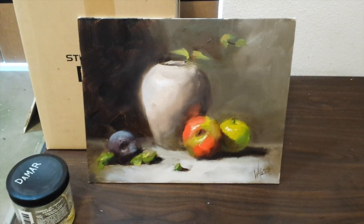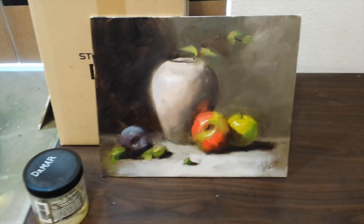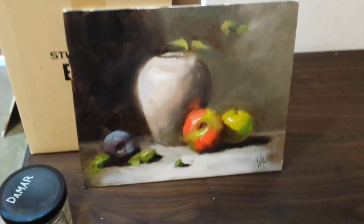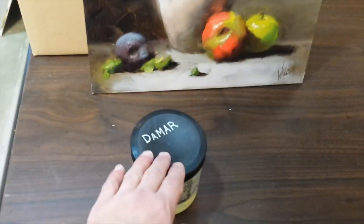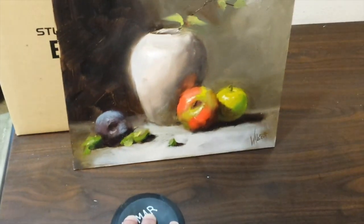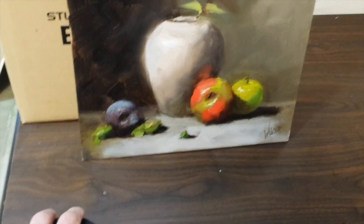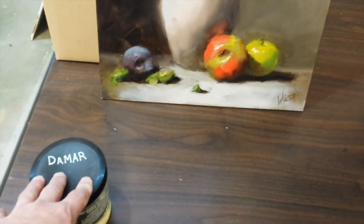Hello everyone and welcome back to my channel. Today I am going to show you how to varnish an oil painting using the traditional Damar varnish, which has been in use for centuries rather than one of the modern synthetics, because that's just what I like to use.